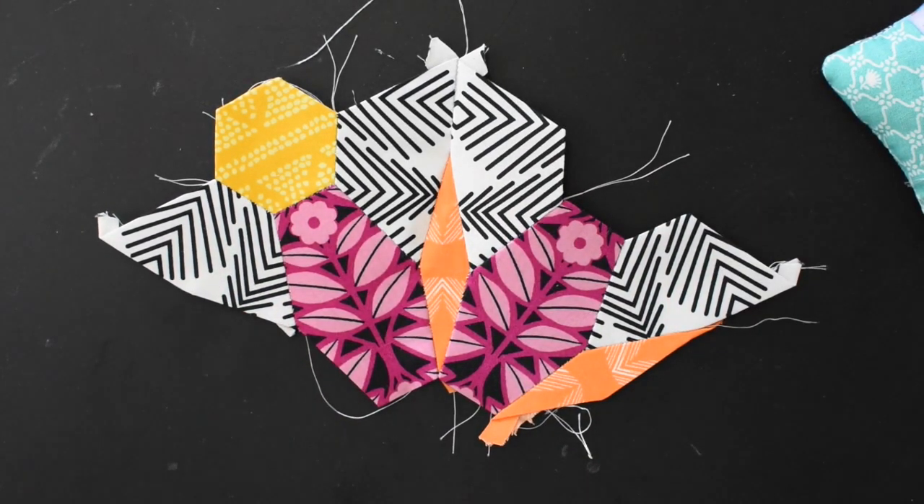I think y'all are ready to be some flower maniacs now! I got you to the point where you can stitch the groups together, and hopefully after that you can stitch up your own flower on your own. If you have any questions or comments, make sure to leave them in the comments. If you had some fun or learned some tricks or tips, make sure to give this video the thumbs up, and don't forget to subscribe to my channel. Keep it positive y'all — Mr. Domestic out.